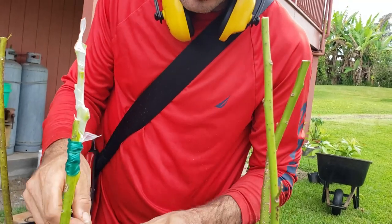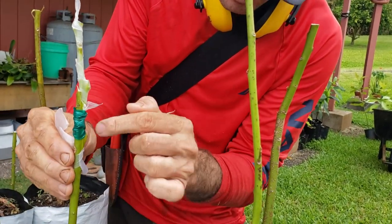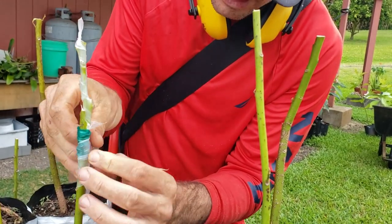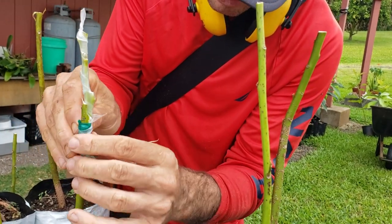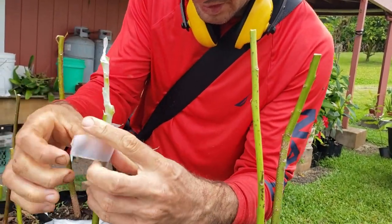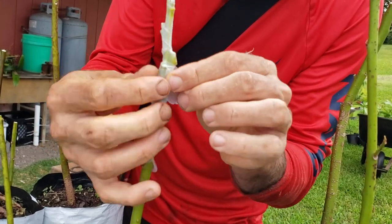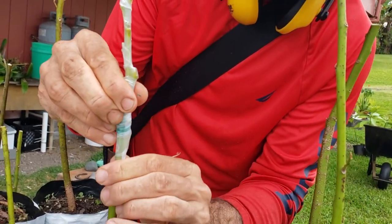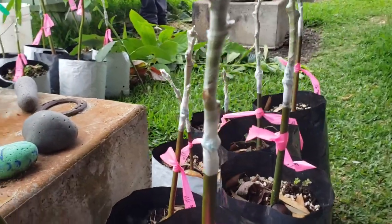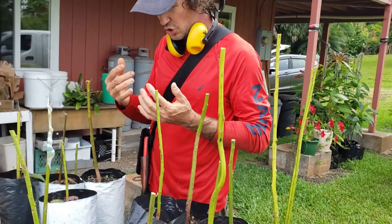I've learned to start wrapping from the bottom up because as you go higher it covers itself so rain doesn't catch in the grooves. Don't be afraid to go heavy on it - just give it a little stretch and wrap. This is a Malama avocado - you really want to make sure you label it, because once you do a bunch you'll look two months later and not know what it was. Even just write the letter M so you personally know what it is.